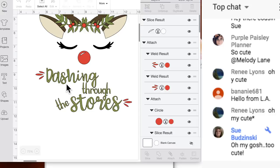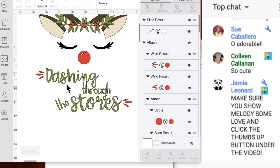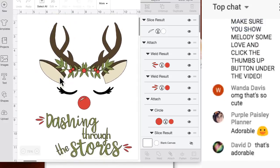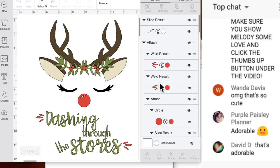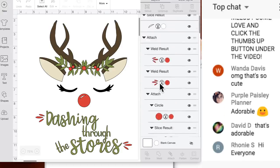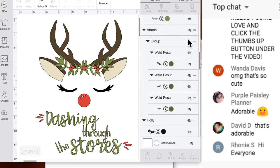Someone in the YouTube chat said they're going to make it as gifts for friends - I just love that. 'Dashing through the stores' just came to me, I didn't see it anywhere. We're going to make this in Design Space. If you have the file, I also have it saved in here.